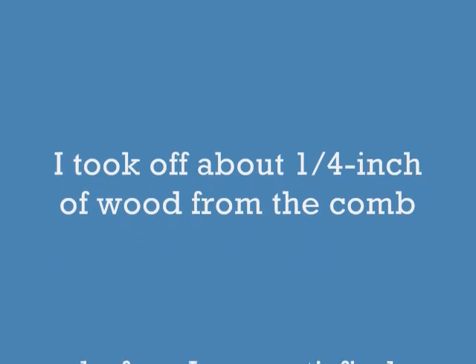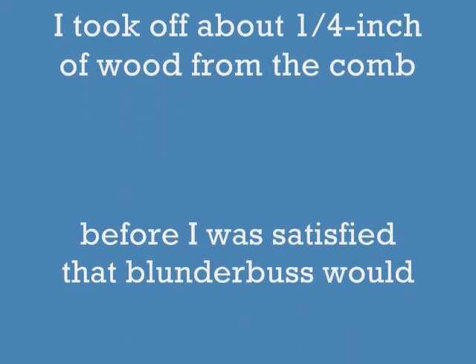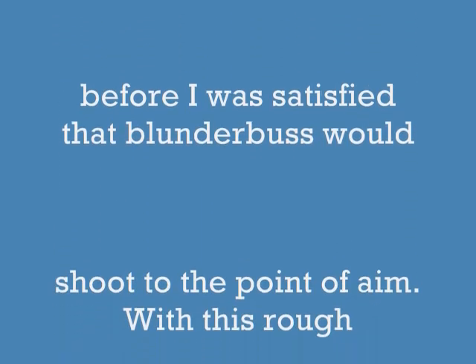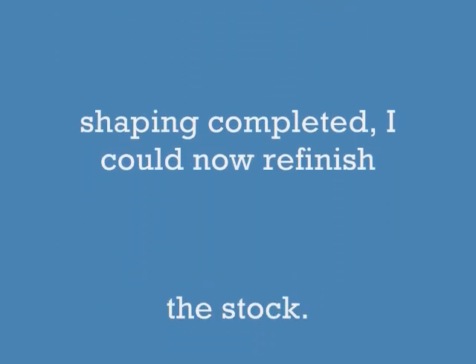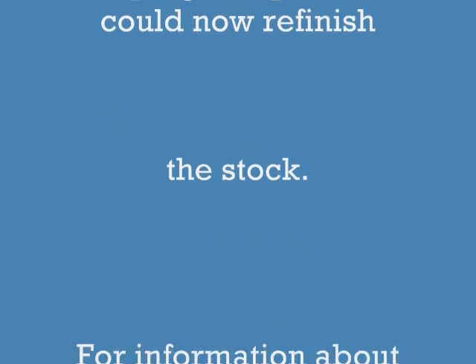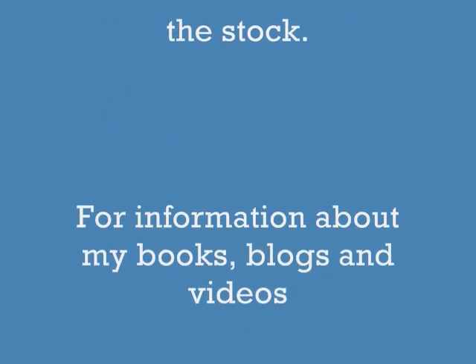I wound up taking about a quarter inch of wood off the comb of that stock before I was satisfied that the blunderbuss would actually shoot to the point of aim. Now with this rough shaping done, I can refinish the entire stock, and the next video will be about doing that.